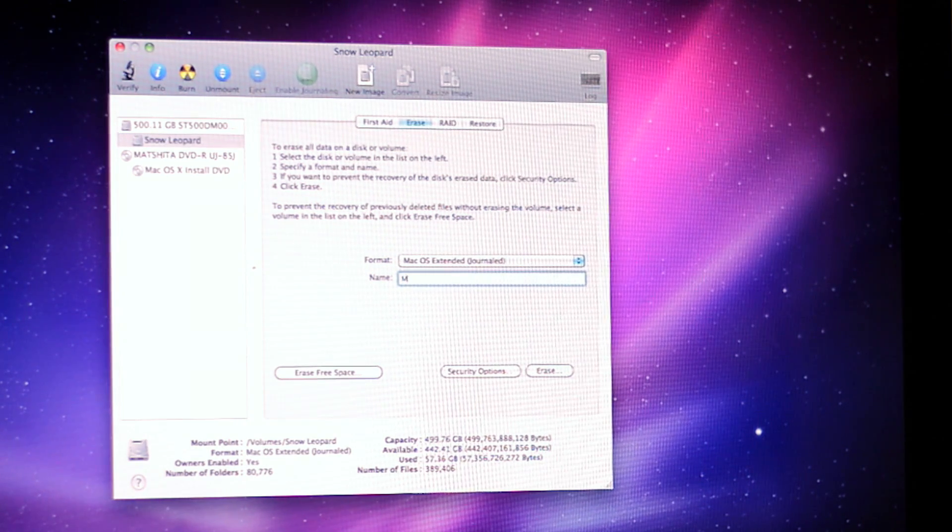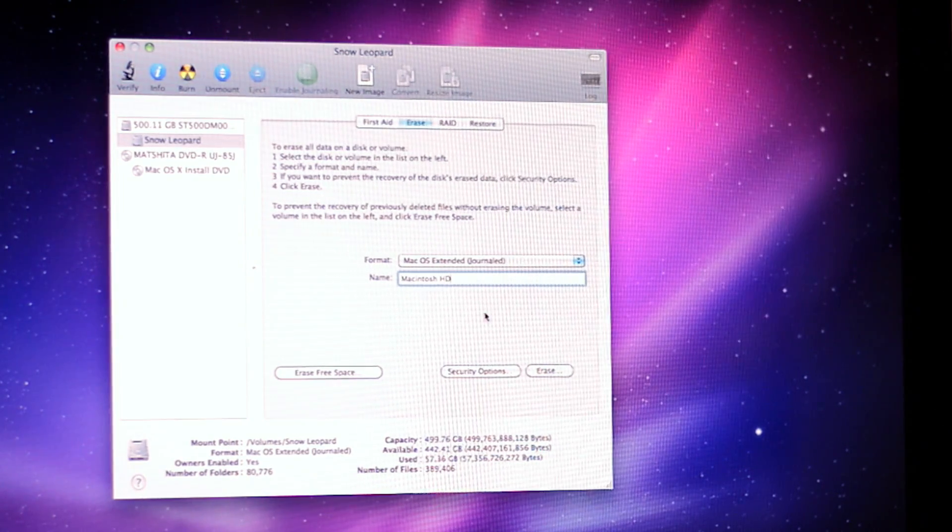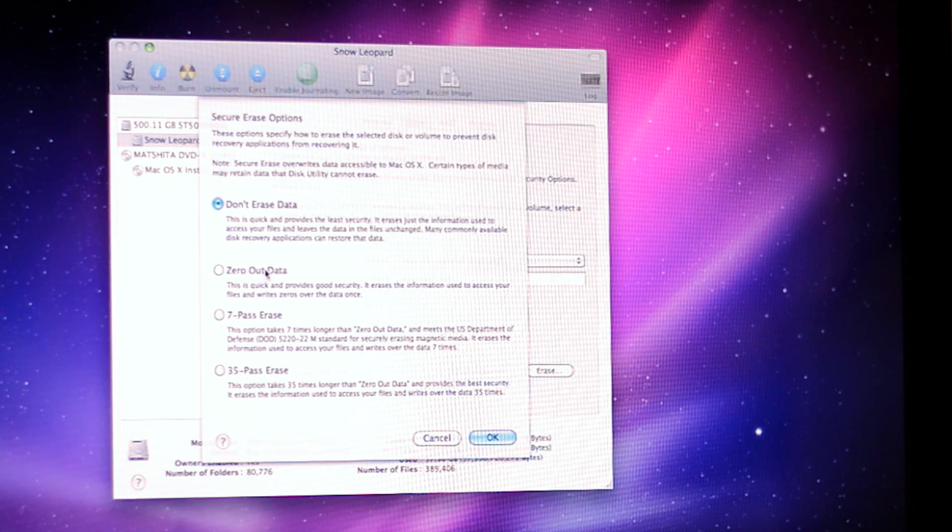Now you're going to select the format and it should be Mac OS Extended Journaled, and then you can rename it. I'm just going to name it Macintosh HD. Now you can go down to Security Options — you can completely zero out the data. This is what you want to do if you're selling it, so no one can get hold of any leftover data. And that's what I'm going to do now.